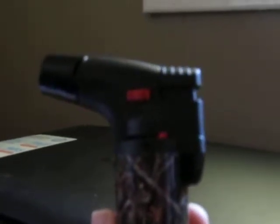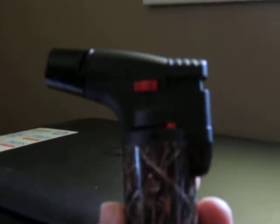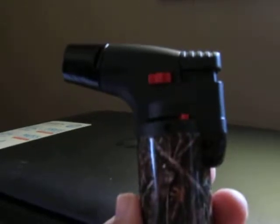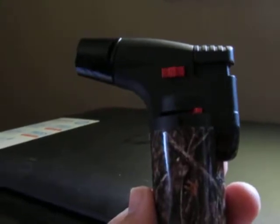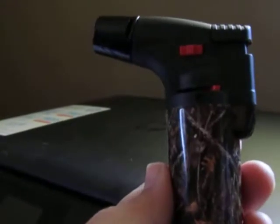Hi everybody. I'm going to show you this lighter that I recently received from Techno Torch. This is the Techno Single Torch Windproof Pattern Lighter. It has a jet flame, it is butane refillable, and they're currently $9.90 on Amazon.